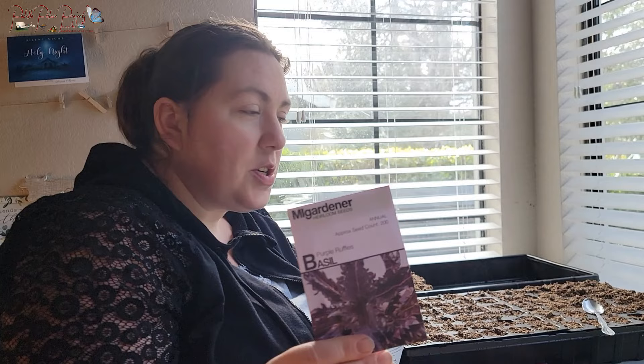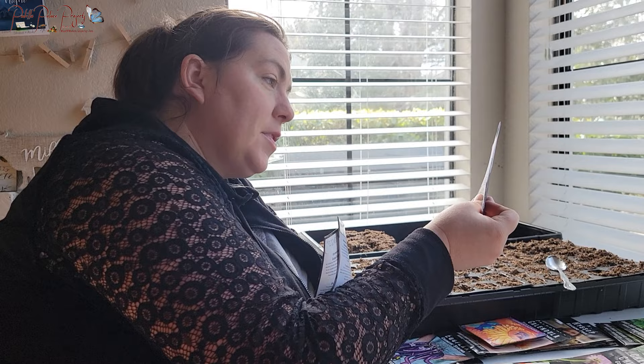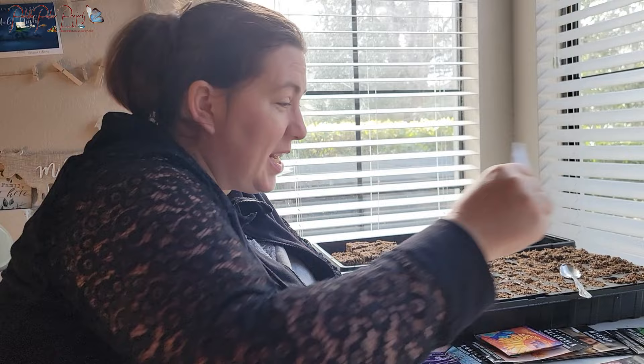There's also Purple Ruffles Basil — I've done Dark Opal Basil in the past but want to try this one just because it looks pretty and fun, for a pop of color. It's supposed to have an Italian flavor profile. The packet says it remains purple when cooked but is most delicious when eaten fresh.